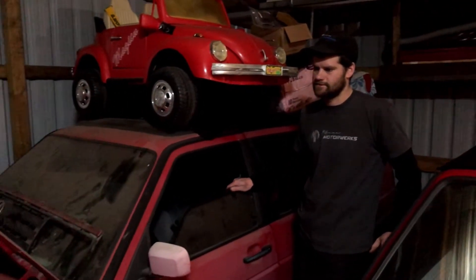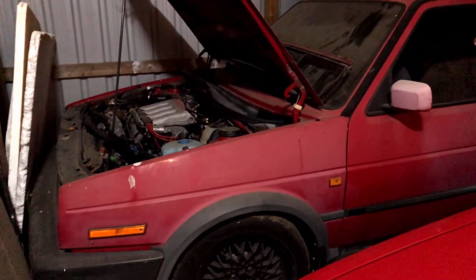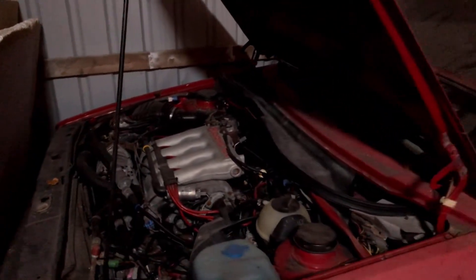Hi, it's Mike again. This is my 1990 GTX. I bought this car because I was searching forever for a GTI 16 valve and couldn't find one, and this one came around.